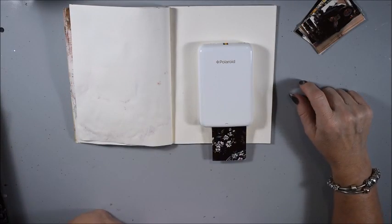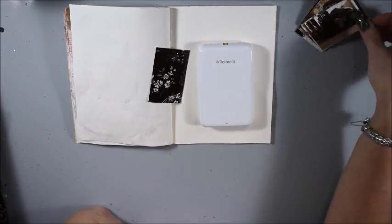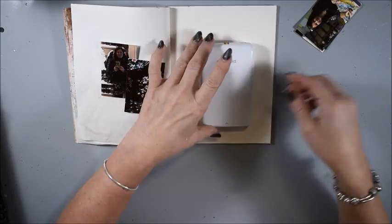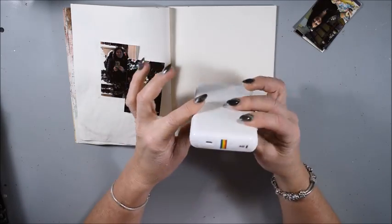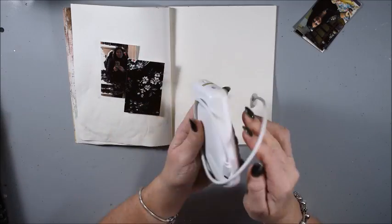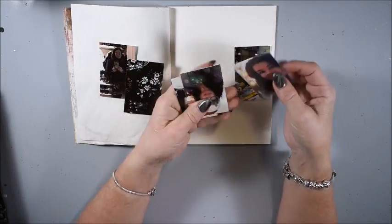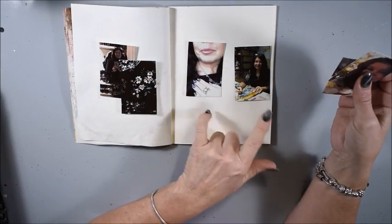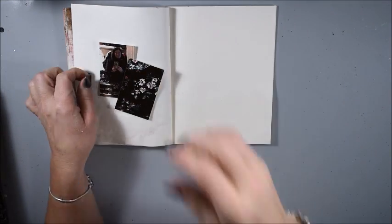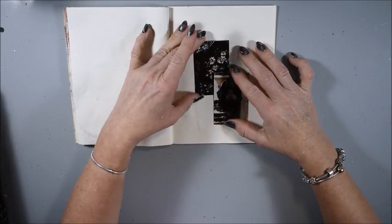I think this is perfect to have with you when you go traveling or go to some events and you want to keep a memory. The size matches my book perfectly and it's very handy and easy to use. You can put it in your handbag and take it with you. I think I will have two photos today in my art journal spread.